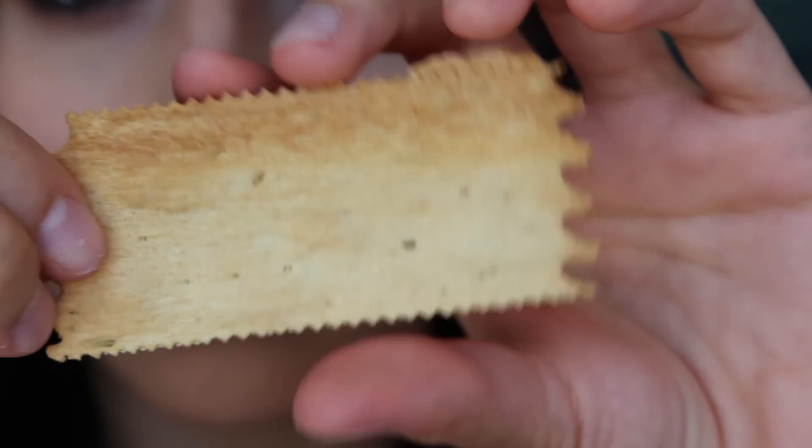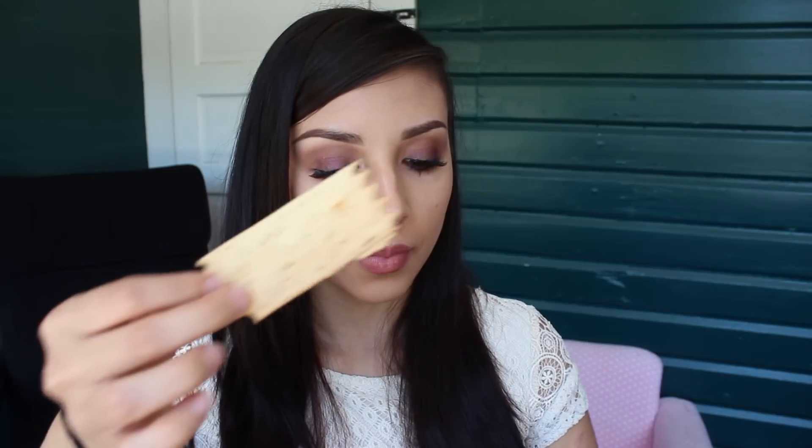The next thing is rosemary croccantini by La Panzella — artisan Italian crackers. These are actually really good. When it comes to crackers I kind of like a more bland taste, and these are definitely more on the bland side. These would be really good with some cheese.